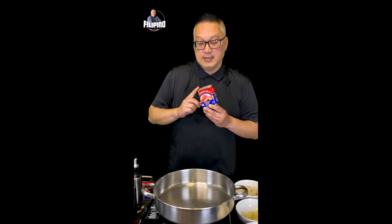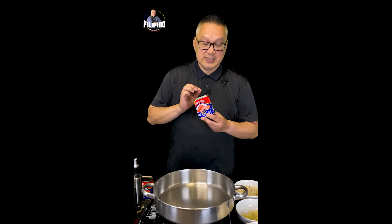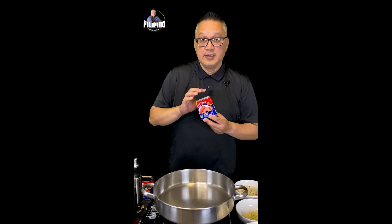I kind of like using this kind — meaning the side, the shape of the can — because this kind of corned beef has meat inside that's very crammed, drier, and more compact. The rounded cans tend to get soupy or have some oil in them. So this kind is good.